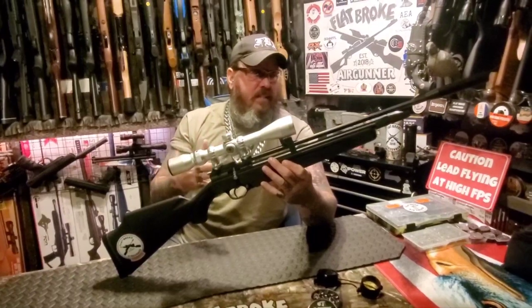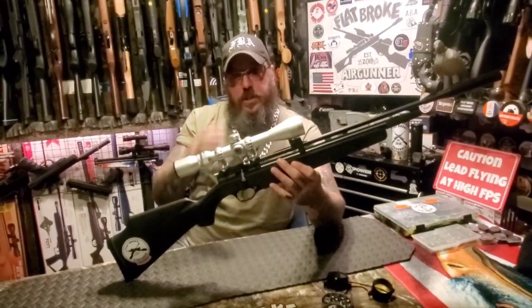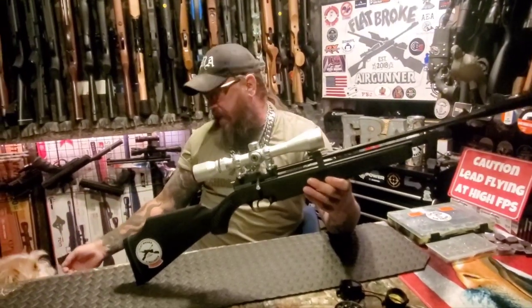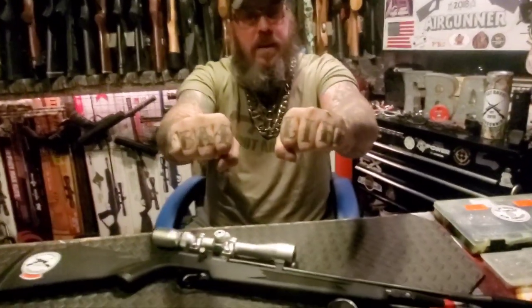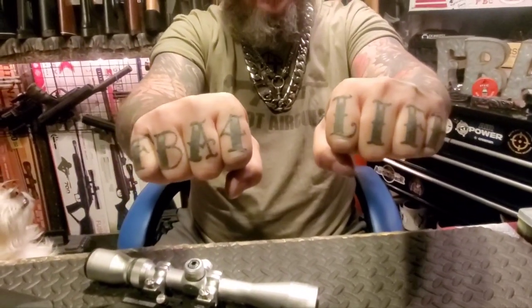I'm going to put a price screenshot at the end of the video so you can see what it costs. I want to thank you guys for tuning in — not only does your viewership but your friendship truly means a lot to me. Always be a straight shooter, always wear your shooting glasses when you're shooting. Stay FBA for life, my friends. Take care of yourselves out there. I'll see you on the next video. God bless.